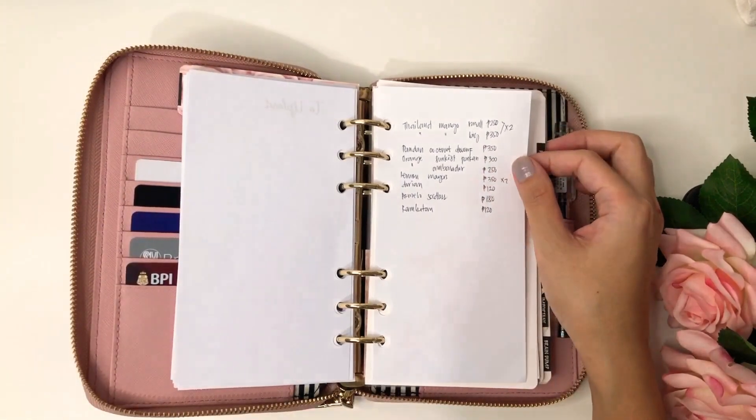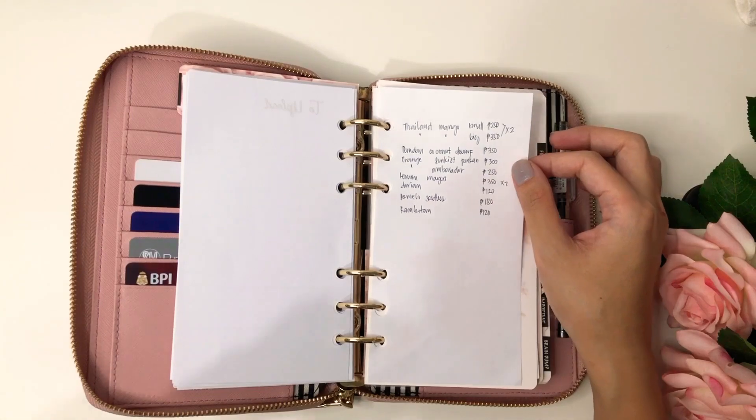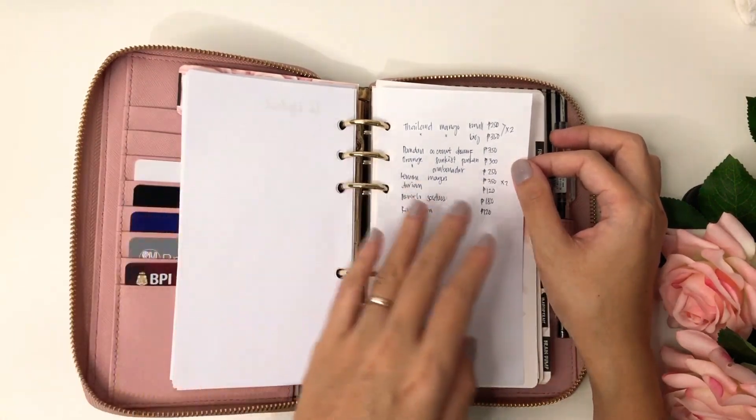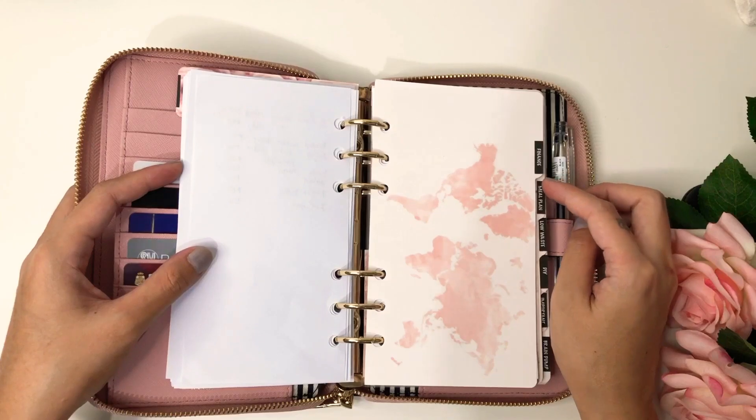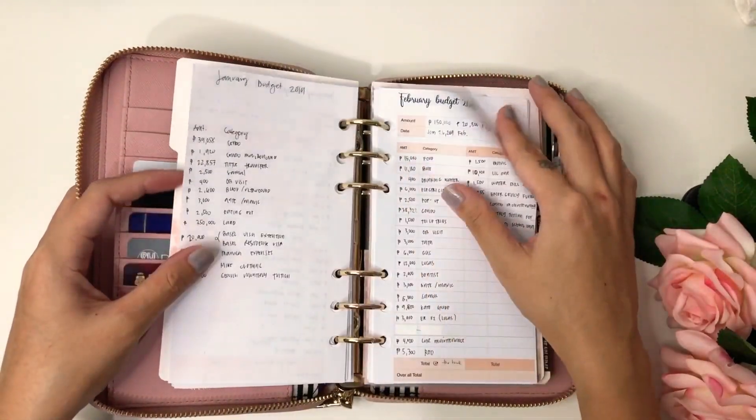Here I have a list of fruits that we wanted to plant on our land that we just recently bought. And here I have my finance section.